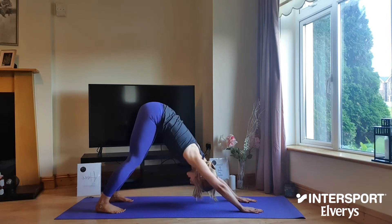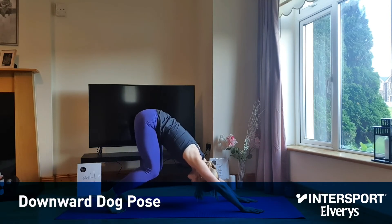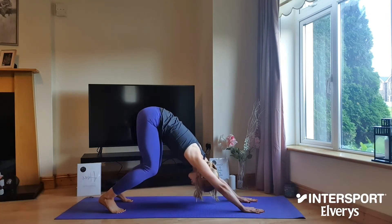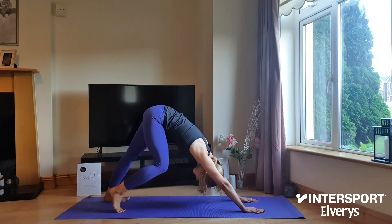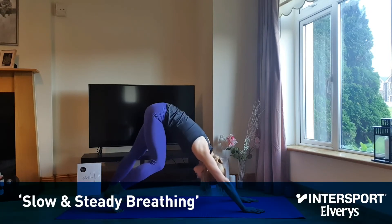If you're a complete beginner or if the hamstrings are tight, take a bend into your knees coming up onto the ball of the feet, and as you do you're going to press your chest back in the direction of the legs. A really nice one here is to pedal the legs through and give the hips a little shimmy left to right.